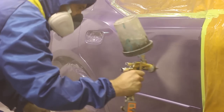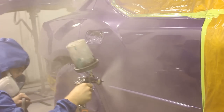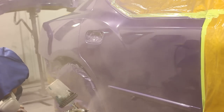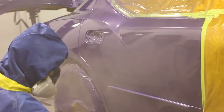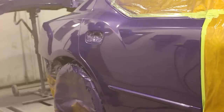This Iwata has a 1.3 tip on it and came with a funky regulator — it had a different fitting than any other gun I've used. It required a male HVLP fitting to thread into the regulator, whereas every other one I've come across has been a female fitting. Maybe one day I'll order the proper fitting, but until then it's got the Devilbiss regulator on it. Looking pretty good here.